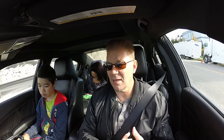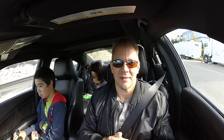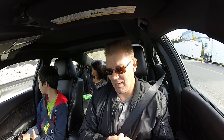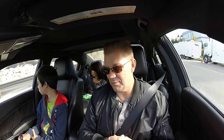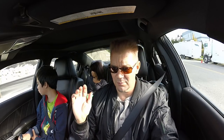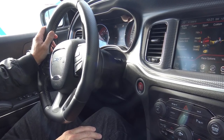So today, I'm on a fairly deserted road and I'm going to give it a try in my 2016 Hellcat. I'm going to drive the car. I'm hoping this doesn't damage the car. I'm going to bring the car up to low speed, press the button and see what happens. I hope it doesn't wreck the car.